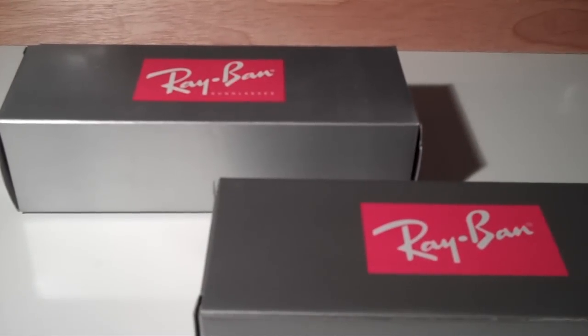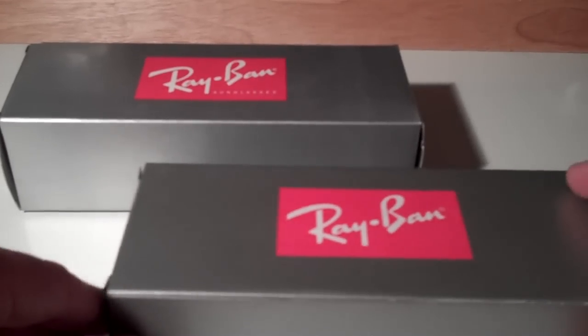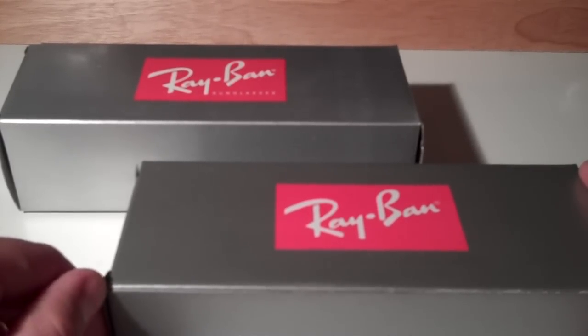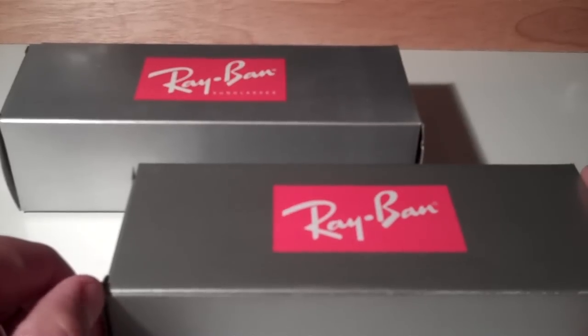Hey there YouTube, Mark here, making a quick video after I received two pairs of sunglasses that I had ordered over the internet. I wanted to showcase the difference between fake Ray-Bans and real Ray-Bans, primarily because I feel awfully cheated that I received a fake pair, and I will definitely be going after this person on eBay, on PayPal. If you happen to see anything being sold by an Allison Hall from Camarillo, California, don't do it — it's fake.